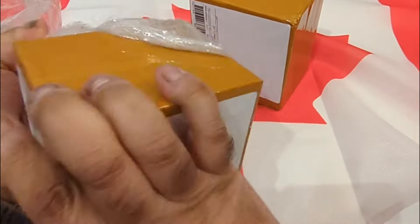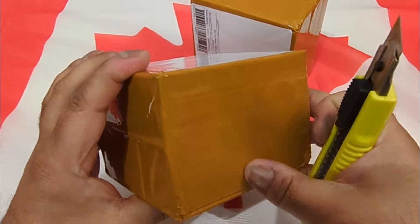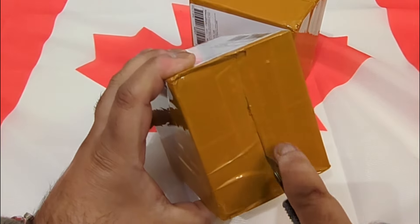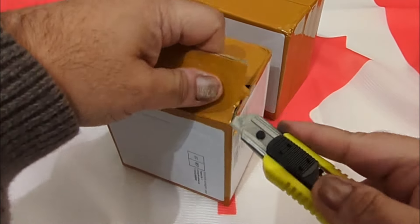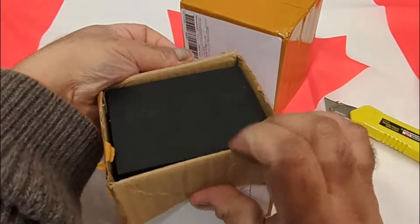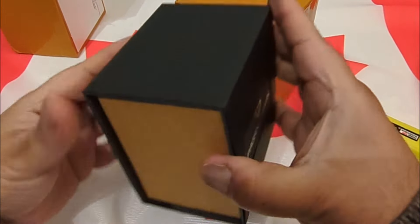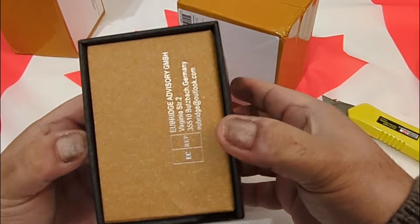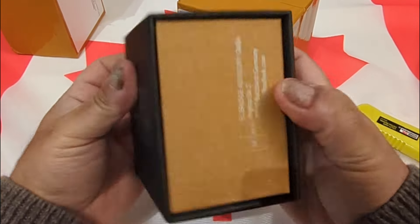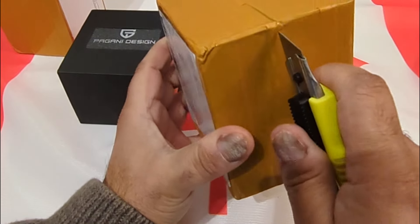Nicely packaged as usual, but there's the tan tape that they love to overdo on their boxes. It's always hard for me to find the seam. The new packaging they are now shipping with is really nice — there's an outer sleeve, which I'm having a hard time getting off, so let's open the other box instead.